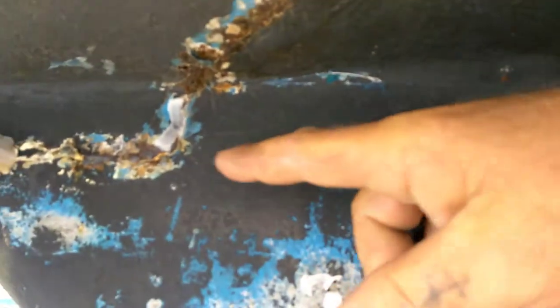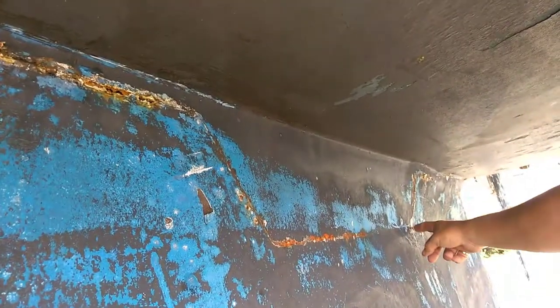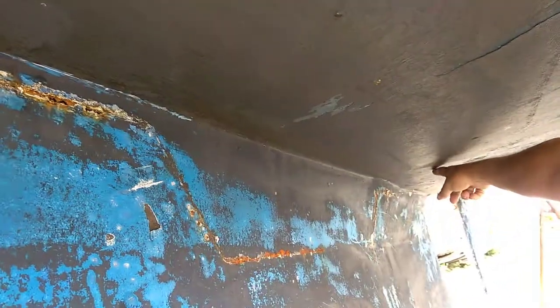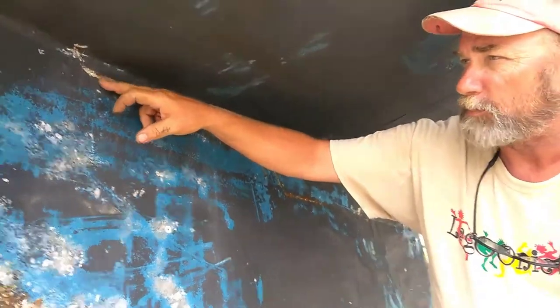You can see where your keel iron bolts to your hull — there's basically a flange, and it comes down, travels over, comes back up, and your keel bolts to your hull like that. Seeing this exposed lets me know that there's been water intrusion.